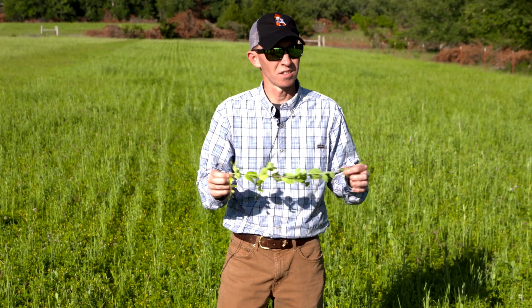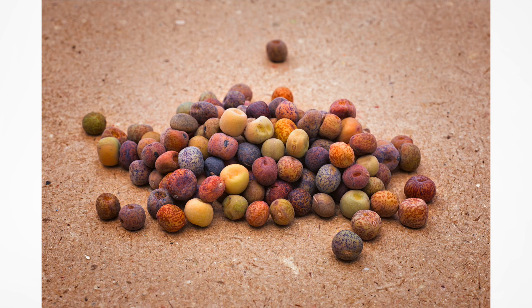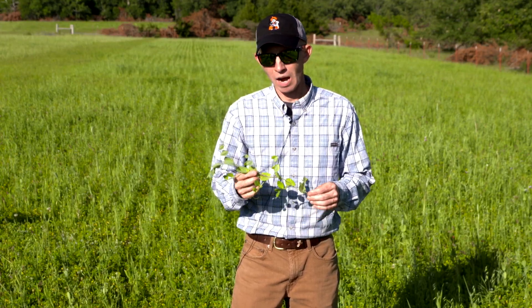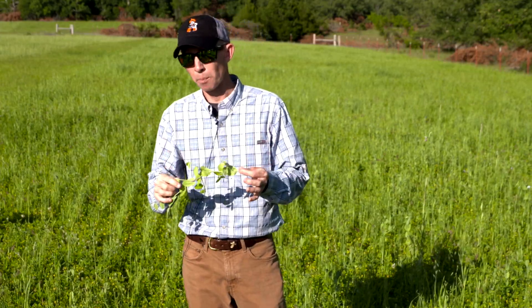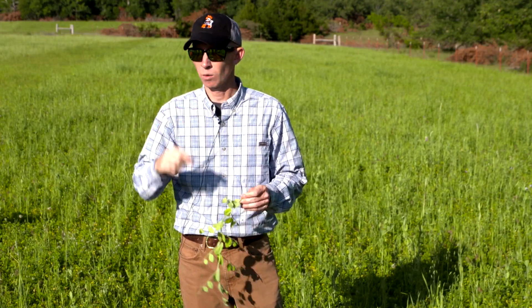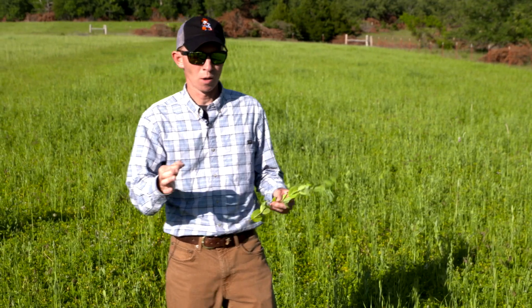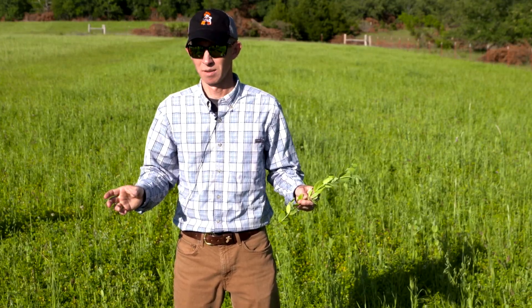Austrian winter peas are put in plot mixes a lot. Deer love them — in fact, they love them too much, and a lot of times they'll wipe them out. One problem with winter peas in mixes is it's a big seed, so if it's in a mix with clovers you often won't get good germination because the seed didn't get deep enough. If I was going to plant this, I would look for a mix with plants that have similar seed-depth requirements, or plant it separately first and then overseed the shallow-depth seeds. What I often see in a mixture with small-seeded plants is you get very few winter peas that actually germinate, and they're gone by Christmas because the deer have wiped them out.